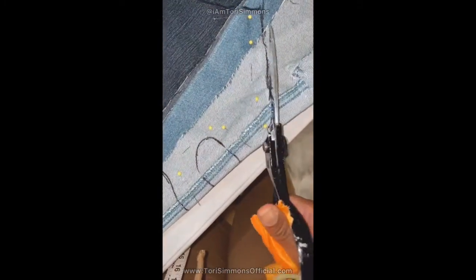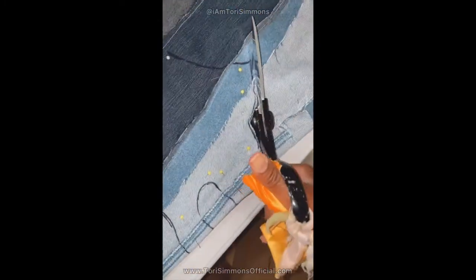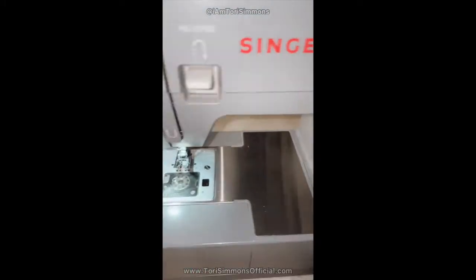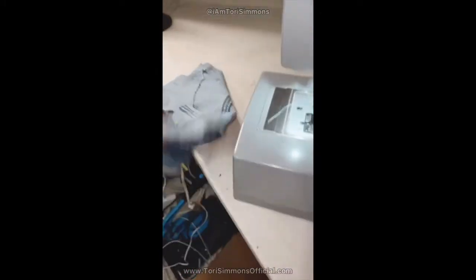Trace it out and you're going to cut it out. And remember, do not cut your fucking pins when you're cutting, because it's going to be a bitch to get those scissors sharpened, okay? Don't be like me, be better. Once you cut that bitch out, you want to stitch that bitch out.